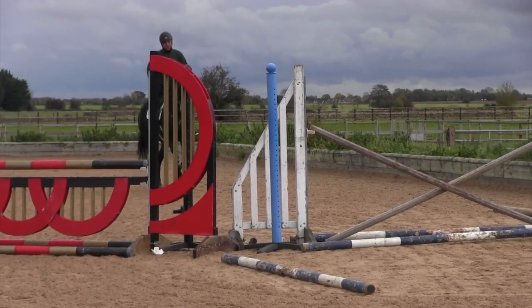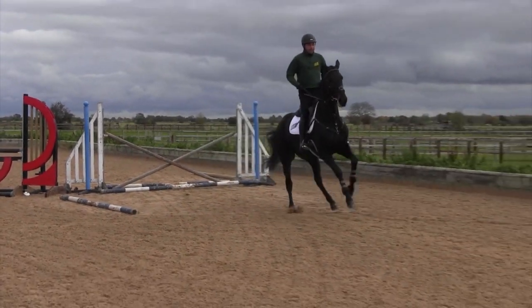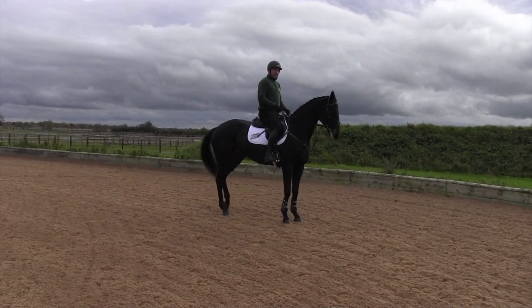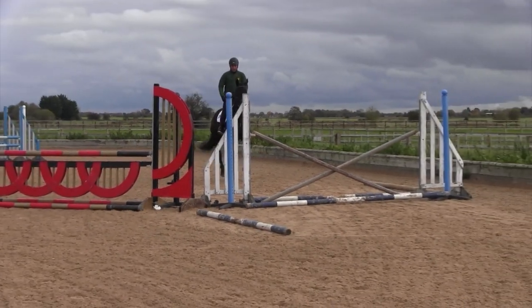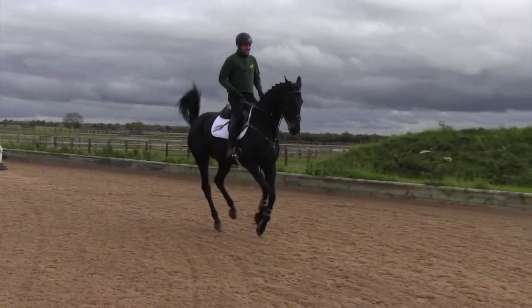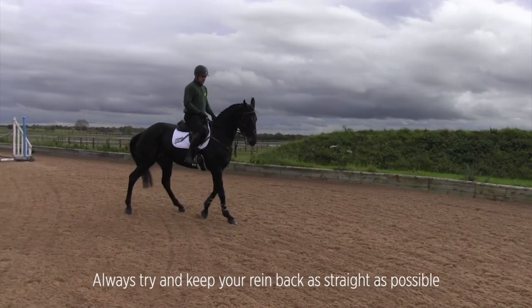The mare is very, very forward, so I'm trying to give her time to get off the floor — she needs a little bit more time and doesn't want to be getting quick on her last stride. I'm trying to keep her thinking the whole time by pulling her up and turning her the wrong way to where she thinks she's going.